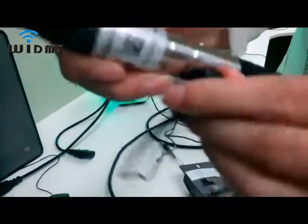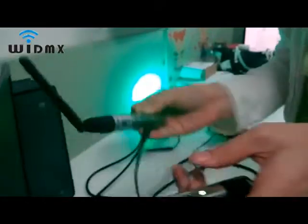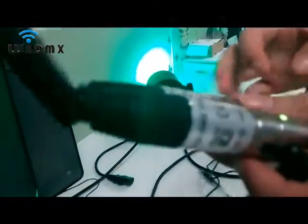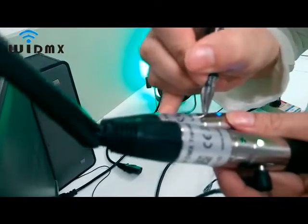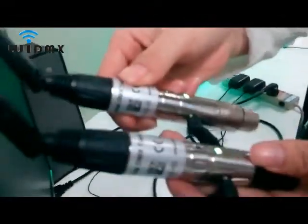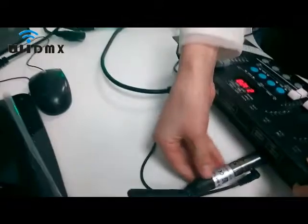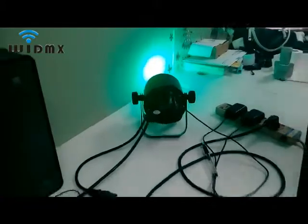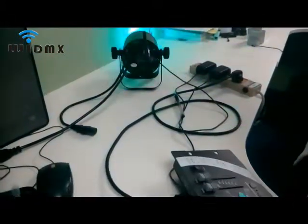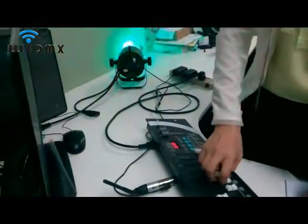Please note: adjust the receiver to the same color as the transmitter. Then connect the transmitter to the controller — the indicator is still flashing red. Connect the receiver to lights — the indicator is still flashing green. Select the controller and you can see the lights' colors are changing. This indicates that the DMX signal is in normal transmitting.